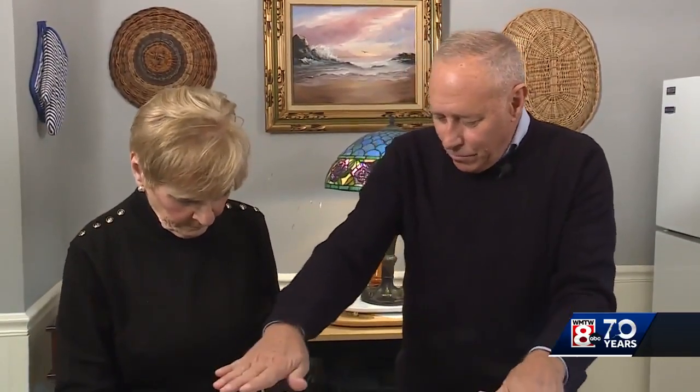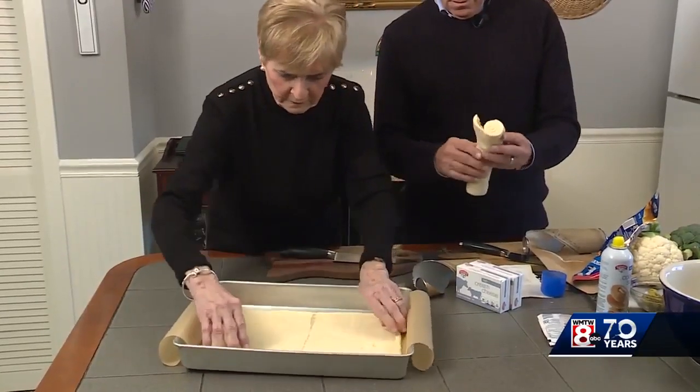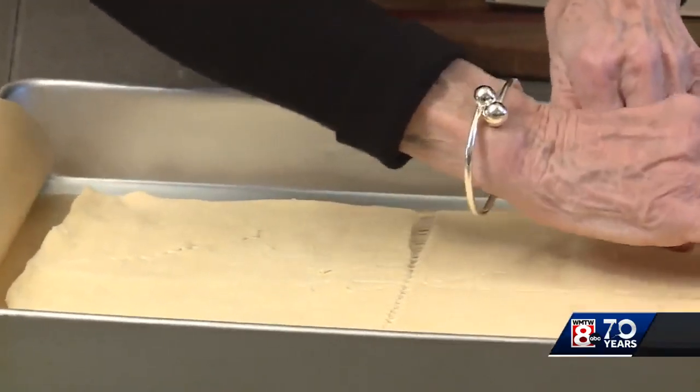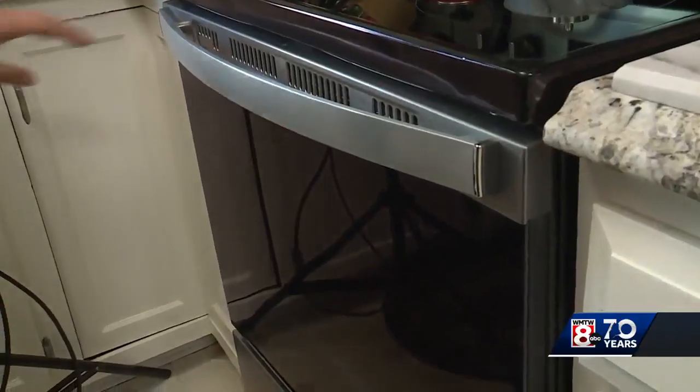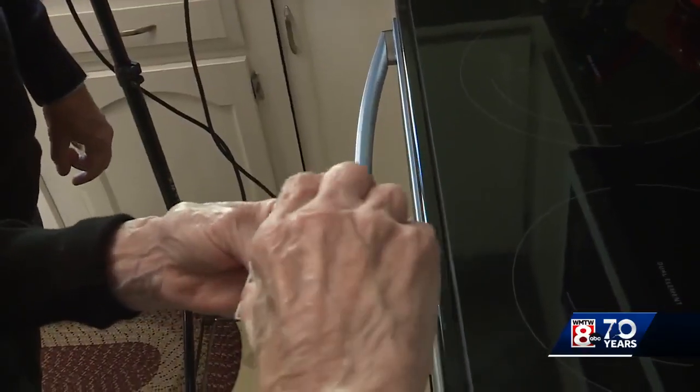You're going to lay the entire crescent roll layer down flat — two on top of each other. You bake these for 10 minutes at 350. I love this, it's my favorite.